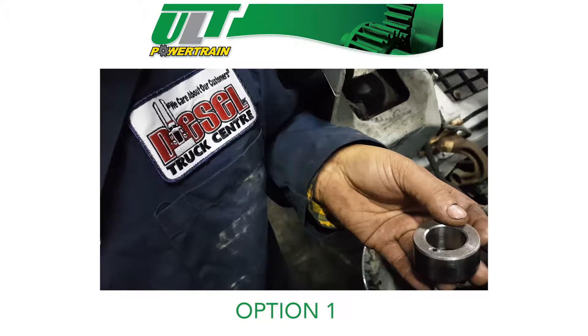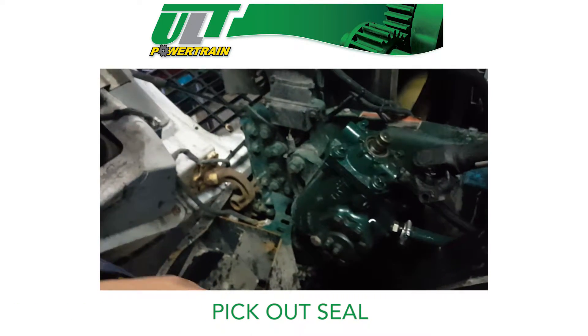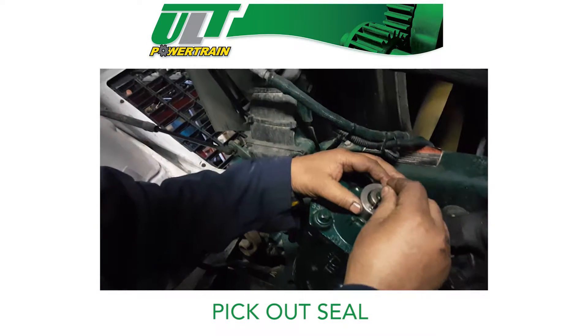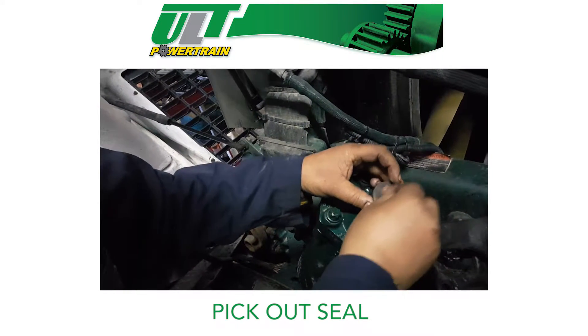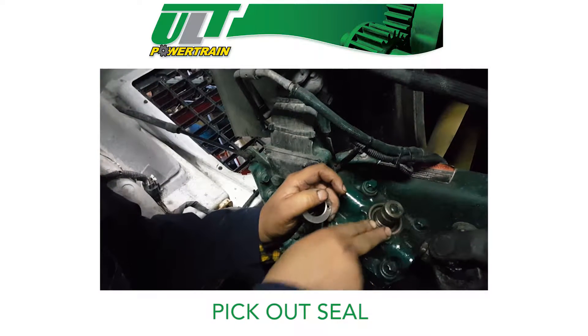Option 1: If you're going to pick out the seal, you need to buy a specialty tool that precisely fits over the input shaft and lines up a drill bit hole, so you can pierce the seal and use a pick to remove it. Once the seal is drilled out, you insert a screw in the drill hole and then use a side cutter to pry the seal out.